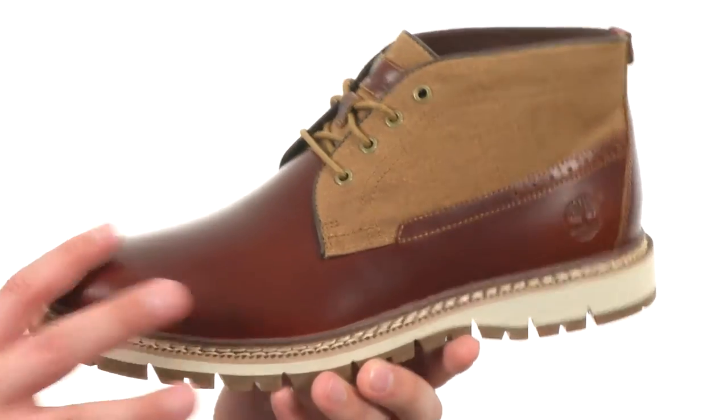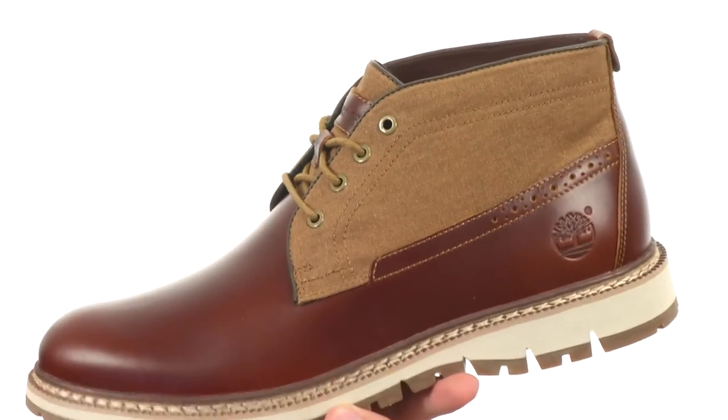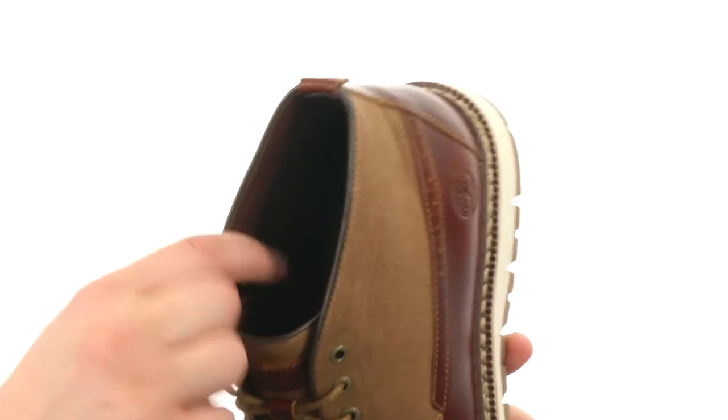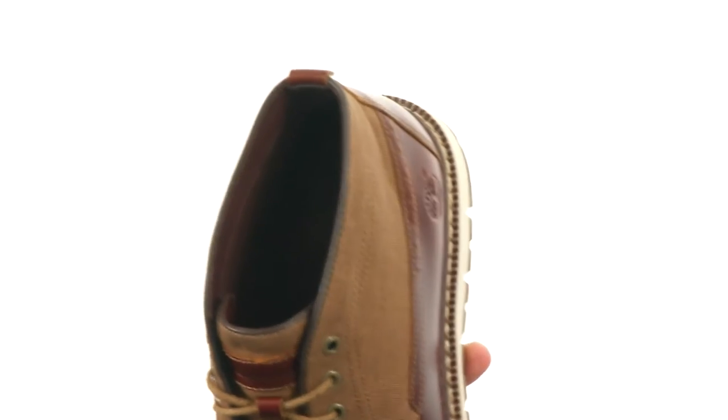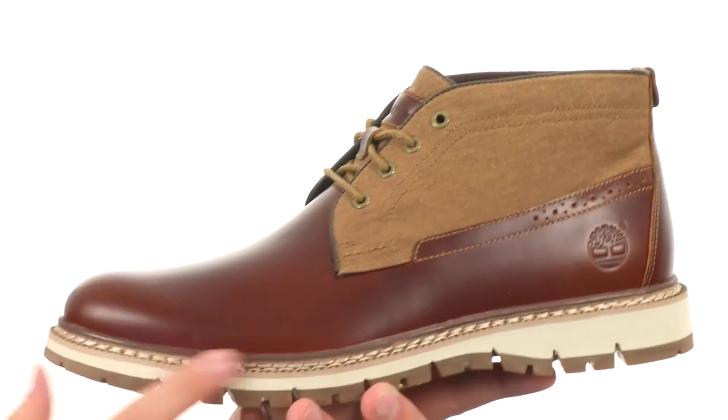These have a premium full-grain leather and canvas upper that looks really nice. They have a mesh interior that will give you plenty of breathability. It's made out of recycled plastic bottles, so it's not only breathable but also eco-conscious.